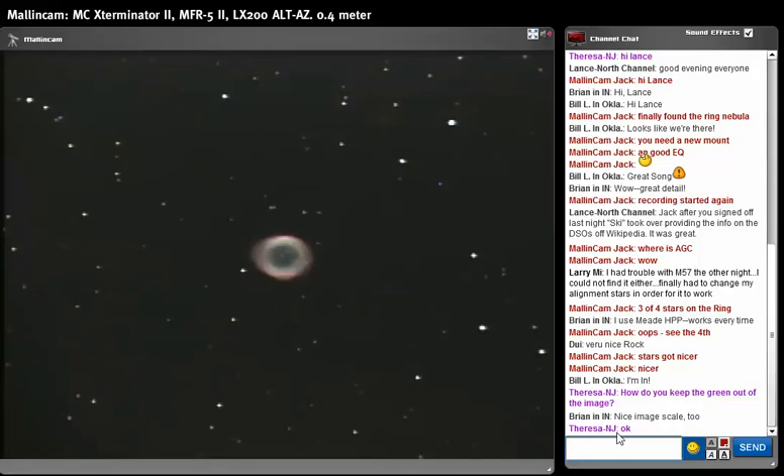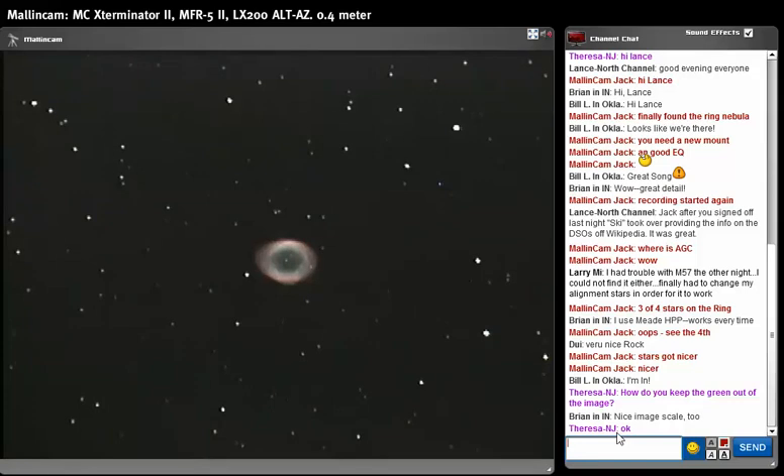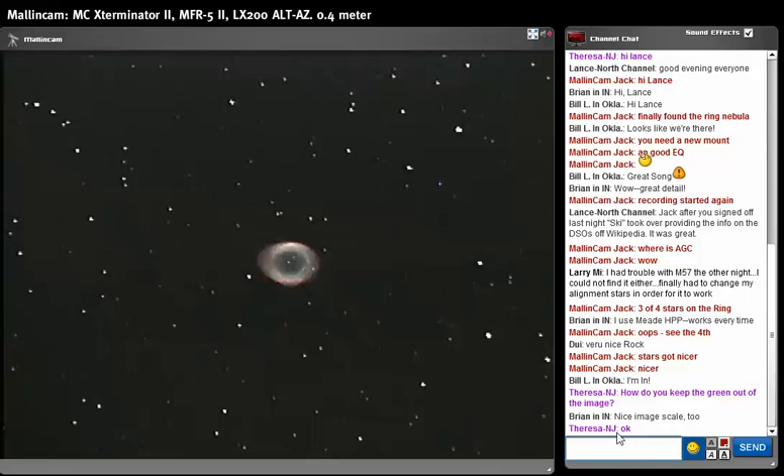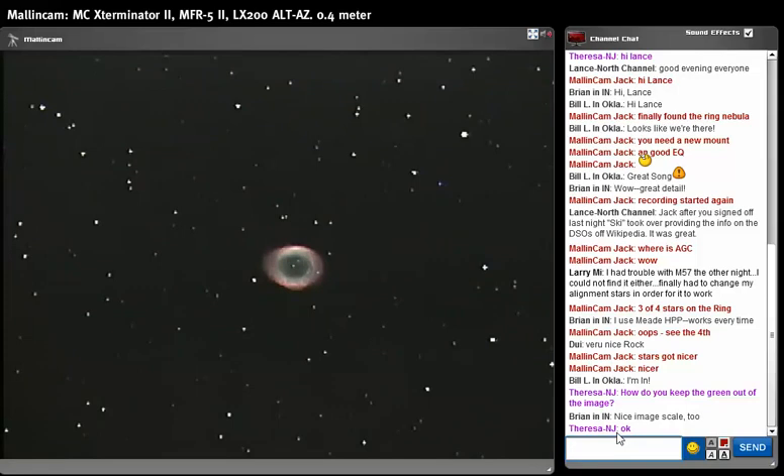With poor tracking the stars are going to change shape at every refresh — that shows and proves that the interline odd and even fields are not quite dead on because of the tracking. If I had guided EQ mounting, I'd get a much better image. Bringing APC back to five — see how crisp M57 has become. You can actually see little waves in the ring itself — detail inside the ring. Now I'll bring saturation up a little from 21 to about 27 for stronger color.